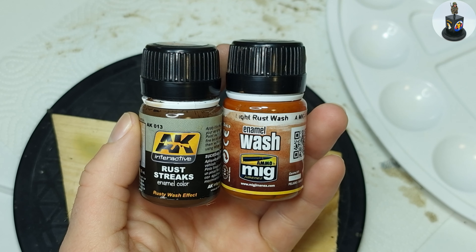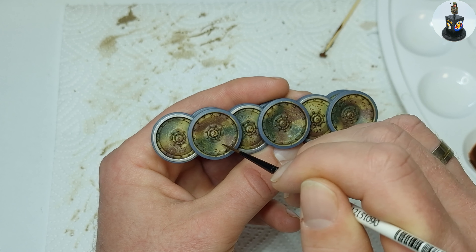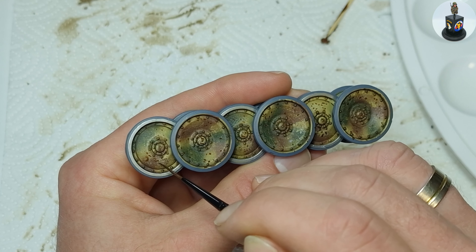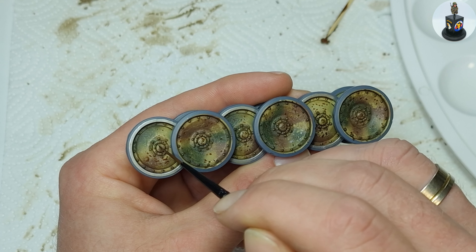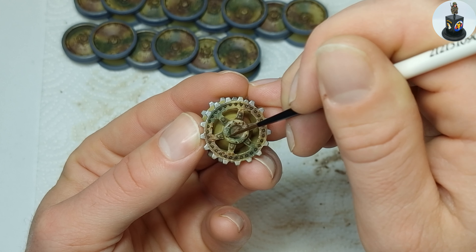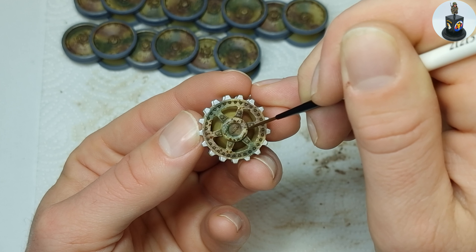And then it was finally time for some of my favorite techniques: adding rust effects. I started with dark rust effects, put them into my palette and added a drop of thinner. With a long and pointy brush, which is very precise and can hold a lot of paint, I applied rust effects on every metal chip I made in the last video.